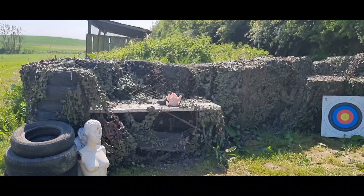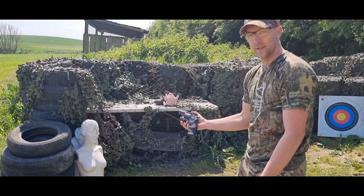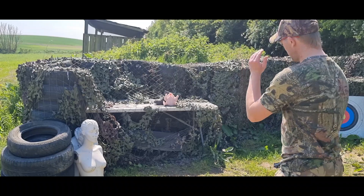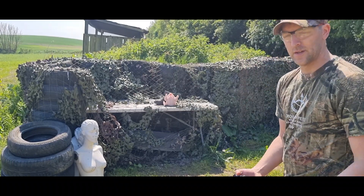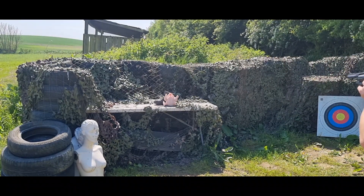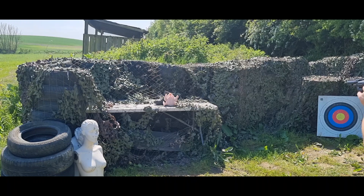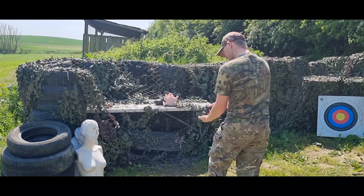Right, moving on to the next one. You've seen this loads of times before - it's an S&W 357 made by Crosman. Same principle, I'm just going to lace into it. It's a six shot so I'm going to use all six, just pile into it and we'll see what that does.